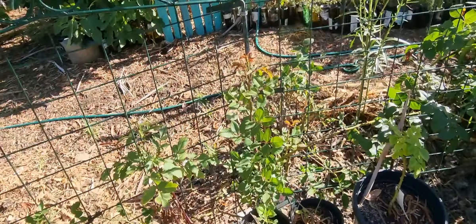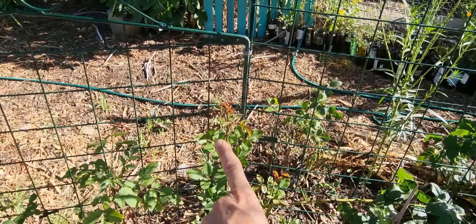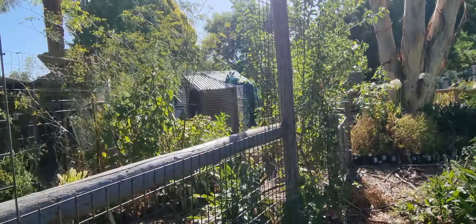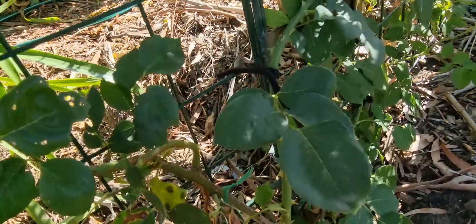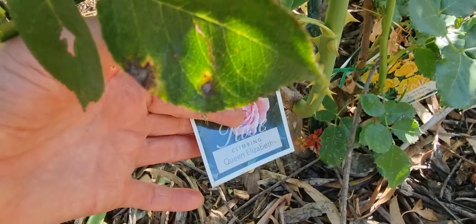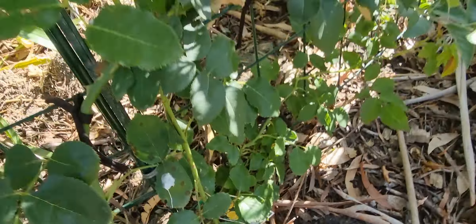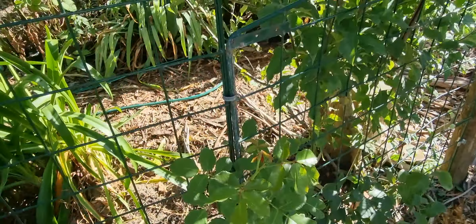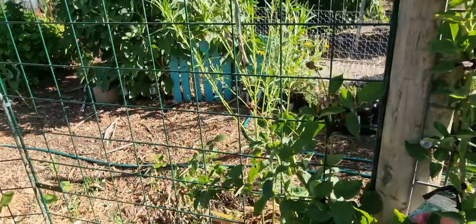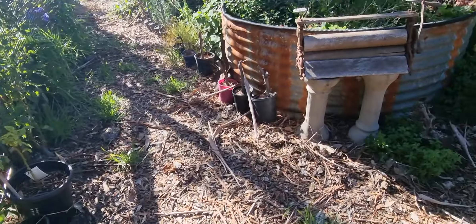I've got roses planted along the fence — a pink and a yellow one that are going to interweave. There's Queen Elizabeth and Gold Bunny — two nice roses we're training to interweave there. On the other side of the fence we've got agapanthus which we're getting rid of because they're just becoming too much of a problem.